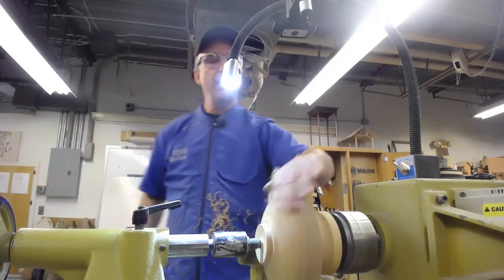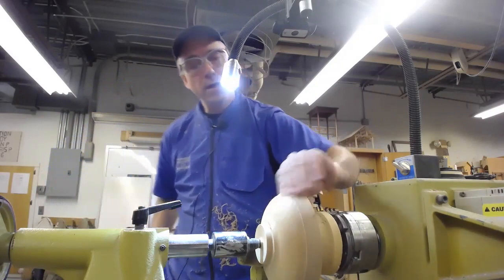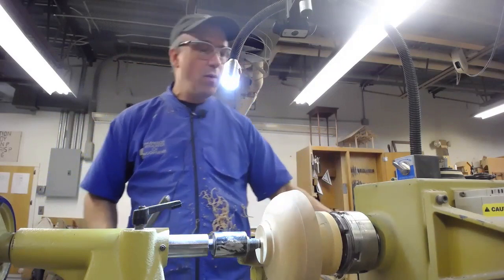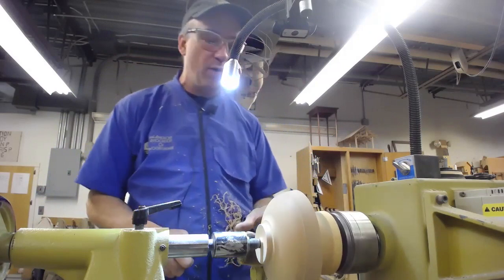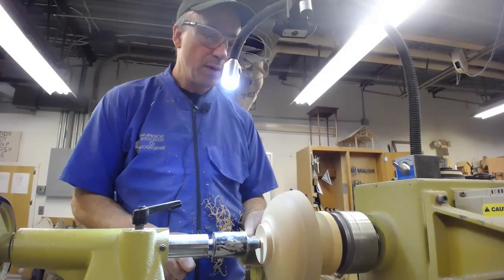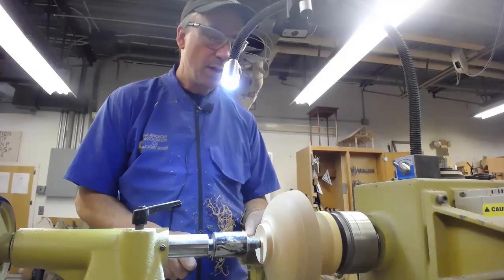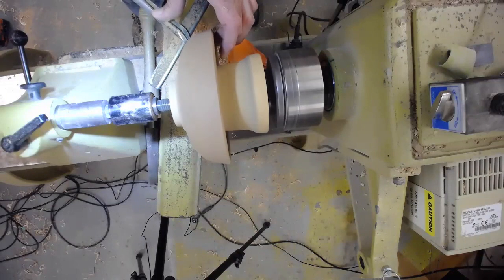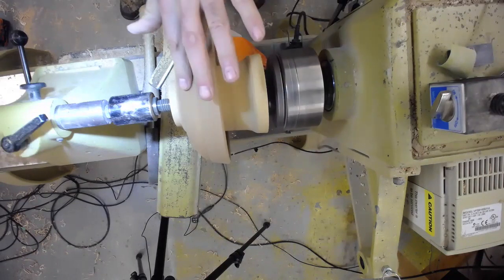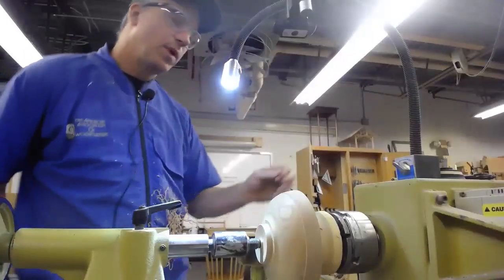I've got a little bit of chatter, so I'm going to get those slight spirals. One way to avoid that is to actually use your fingertips to support it — it's a little hard to do on the outside of a bowl. That does get pretty hot.